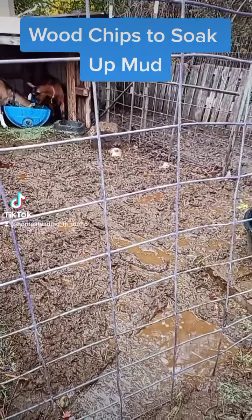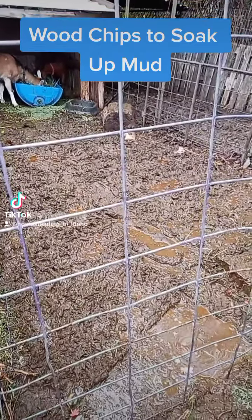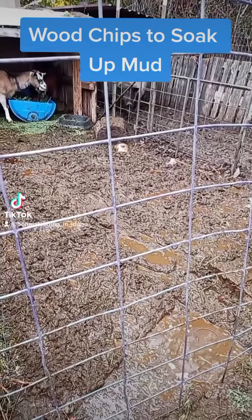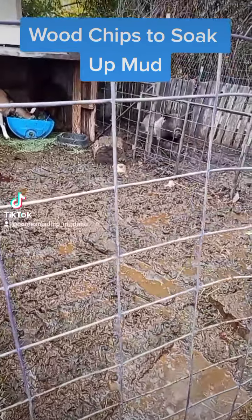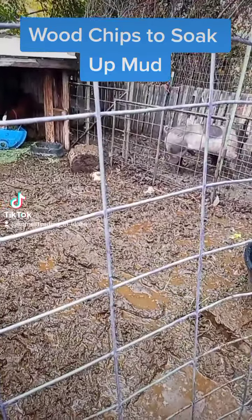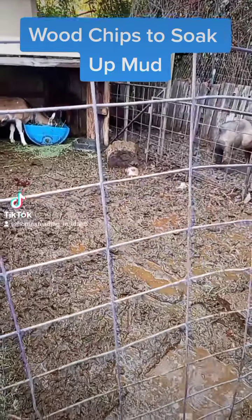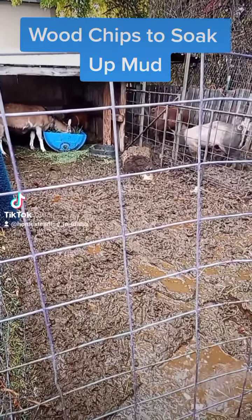I'm going to show you what I do to combat the mud, and it works pretty well. This is the result of about 36 hours of record-breaking rain over the Pacific Northwest. It's just drowning us. But I'm going to show you what I do to keep these guys as dry as I possibly can.